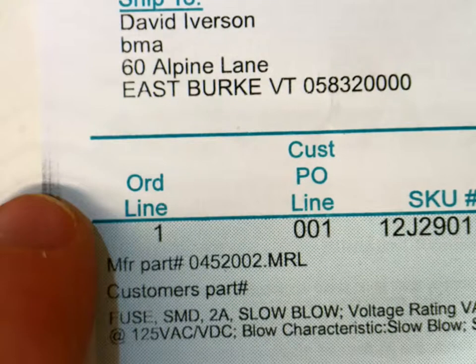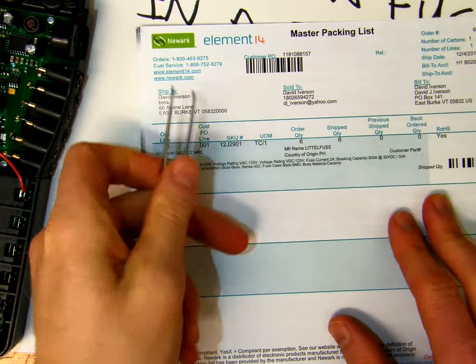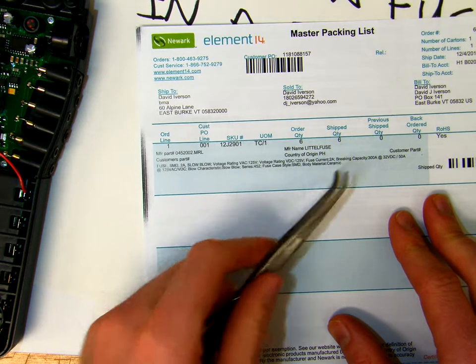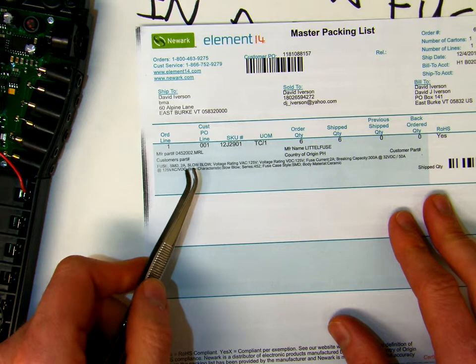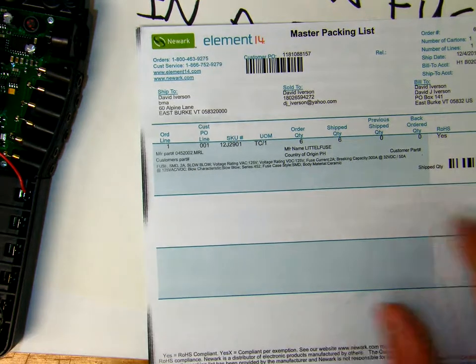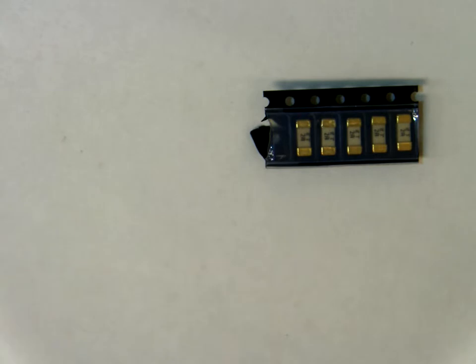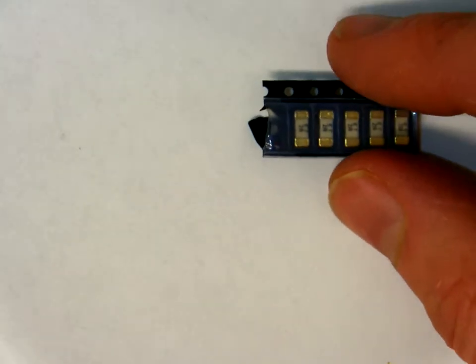So I went to Newark.com, looked for manufacturer Littelfuse, and did a search on fuse SMD 2 amp slow blow, and it got me this little fuse. I ordered a package of six — they're a little more than a dollar a piece — just because I wanted to have more on hand.